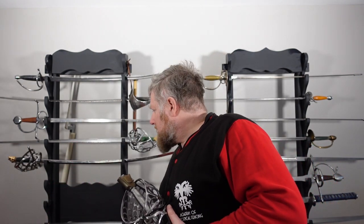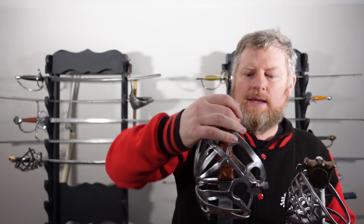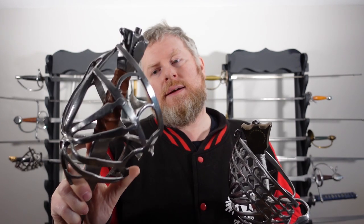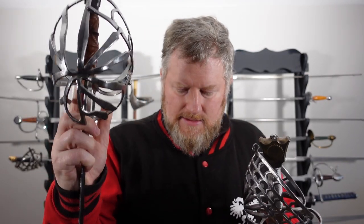I have had a Darkwood Schiavona for about a decade now. This is my original Type II Schiavona — an earlier-ish Schiavona — and this is the one that I've done a video review on already. It's broken several times, been repaired, restored, and brought back into service.